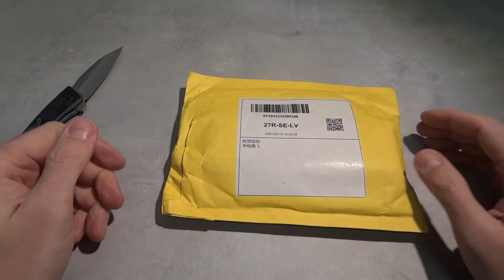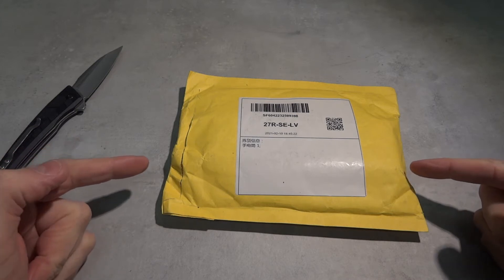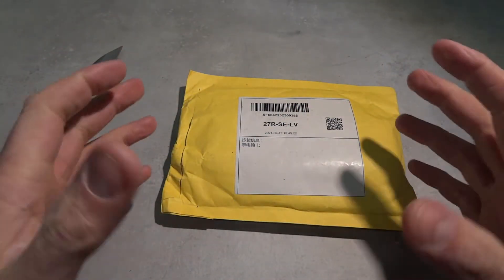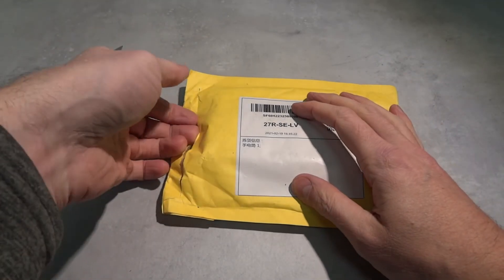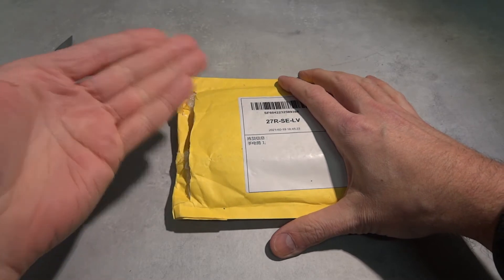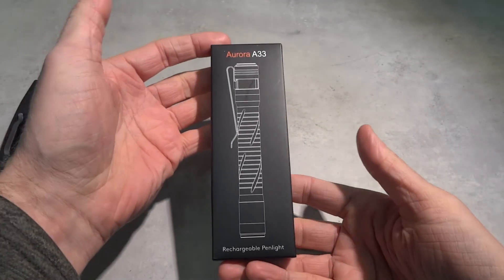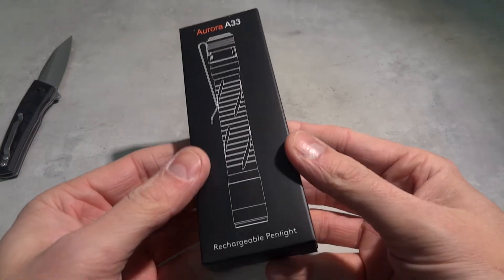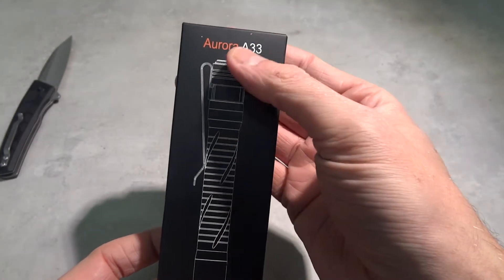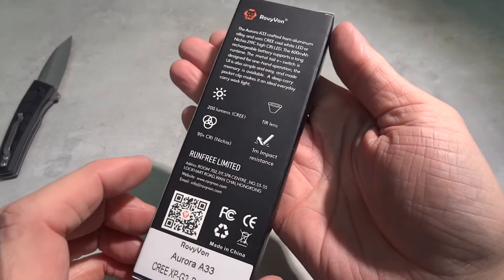I have to type it in so you can click the video and see the unboxing. It should be a musical unboxing, not just an unboxing. I hope you are with me - I like to unbox my life. So what have we here? One of my favorite brands: Rovivon!